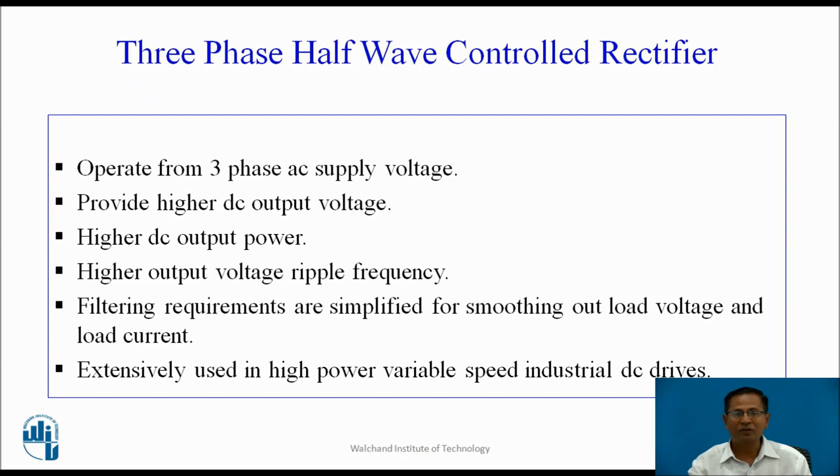A 3-phase half-wave controlled rectifier operates from 3-phase AC supply voltage. It provides higher DC output voltage, higher DC output power, and higher output voltage ripple frequency. Filtering requirements are simplified for smoothing out load voltage and load current, so it requires less smoothing components and the size of the filter is small. These are extensively used in high power variable speed industrial DC drives.